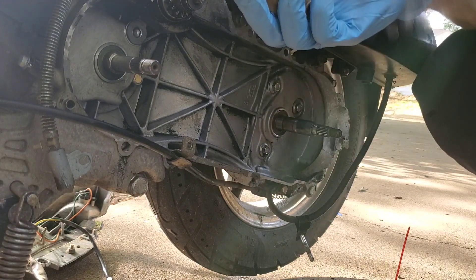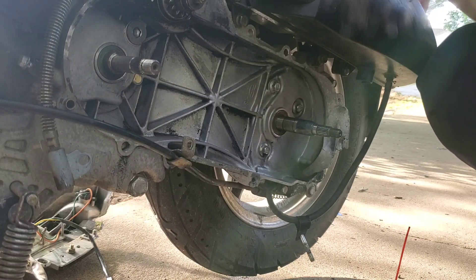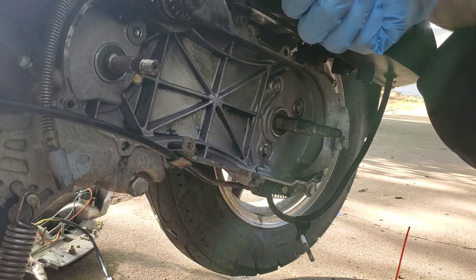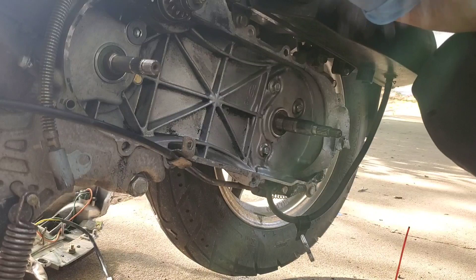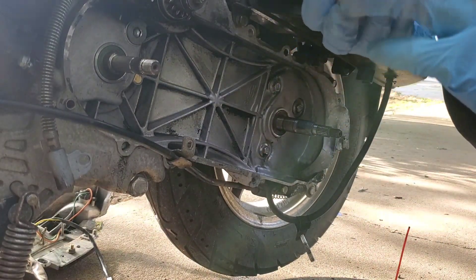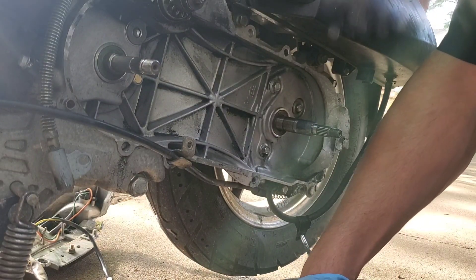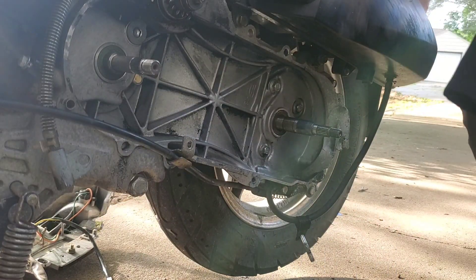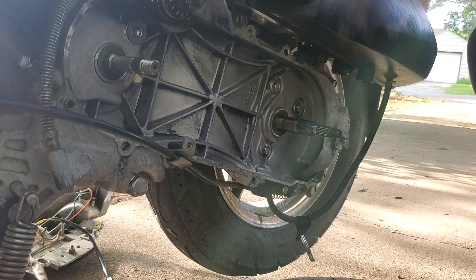It just will start revving higher at the top end, but when you try to take off it'll probably be pretty slow. And if you go too light, it doesn't necessarily take off faster but it revs higher at lower speeds — it's almost like the transmission is slipping, revving up but you're not really getting a lot of power. So I feel like between four and five grams is kind of the sweet spot. That one seems to have a good take off and pull to it.